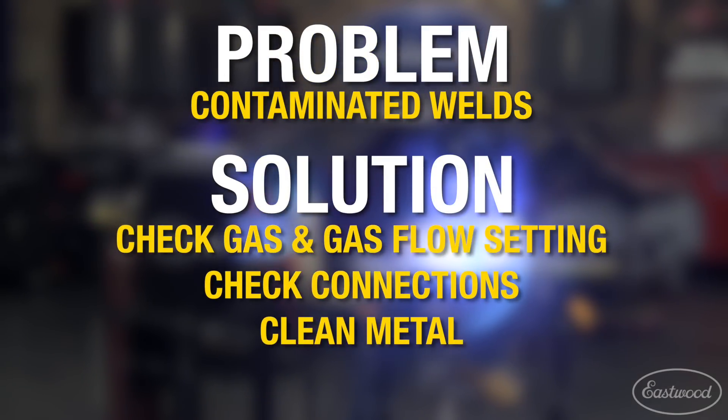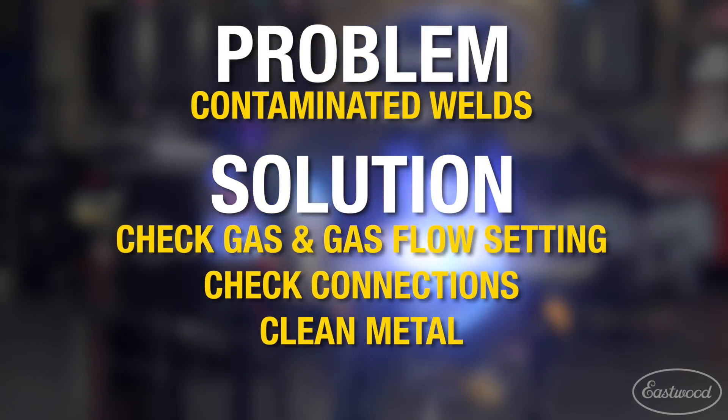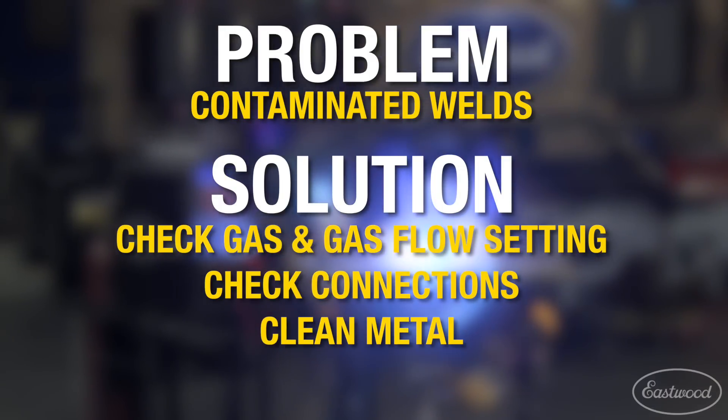Contaminated welds can be frustrating and cause a weak weld that can be unsafe. Make sure you check the following causes out to cure these issues when welding.